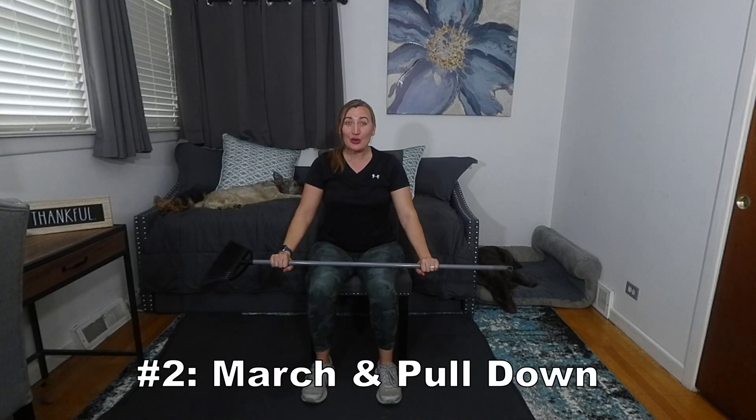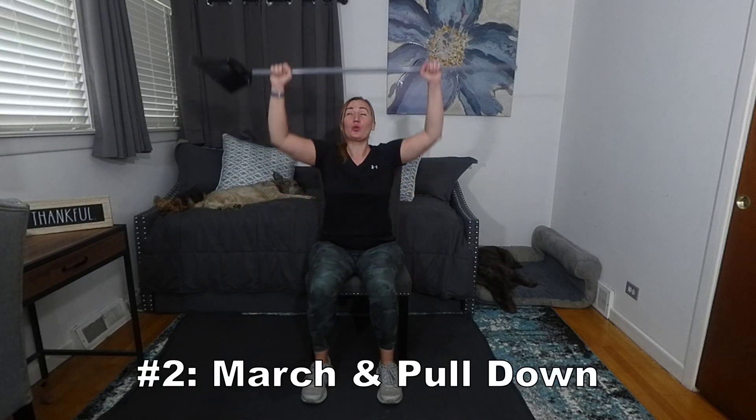Number two: march and pull down. To do this exercise, one should start with the broom up in the air. From here, we lift one knee while we pull the broom down and up. To make this exercise more difficult, we can take one side of the broom and touch the outside of the knee and then the inside of the knee. One would benefit from doing this 10 to 15 times.